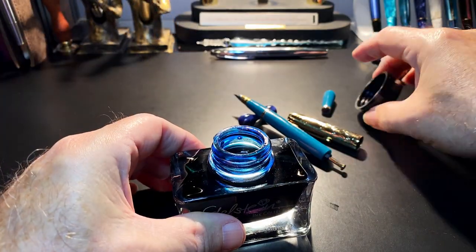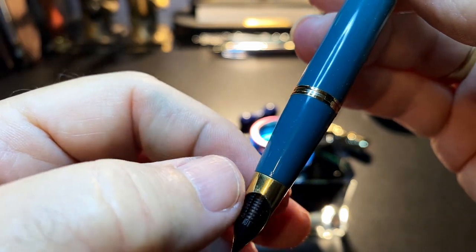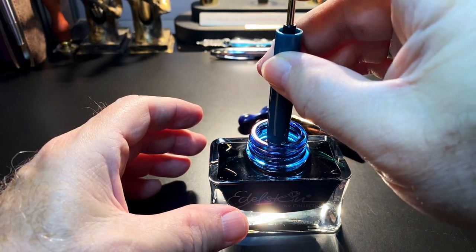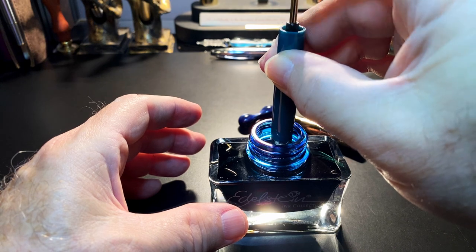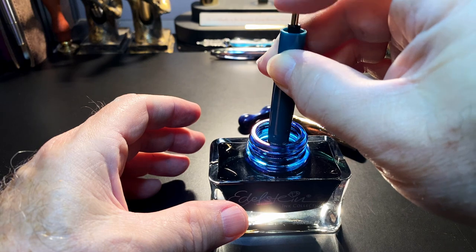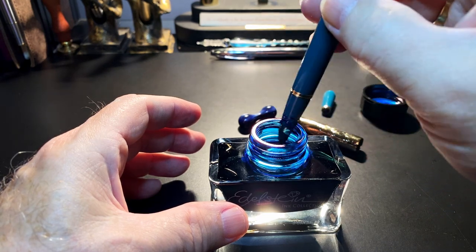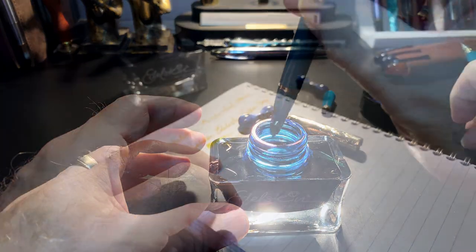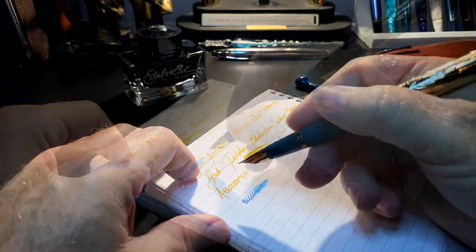To fill the pen, open your ink and dip the nib down to the hole where the ink needs to be. Pump it once, twice — you should hear some bubbles. The more you pump, the more ink you get; it only takes a couple of bounces. Then test on some paper to see whether it writes.